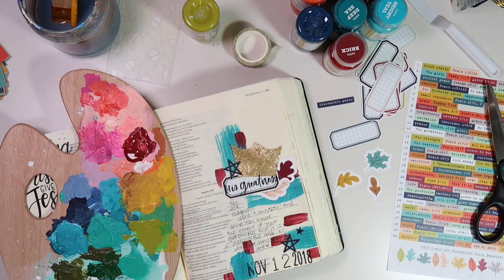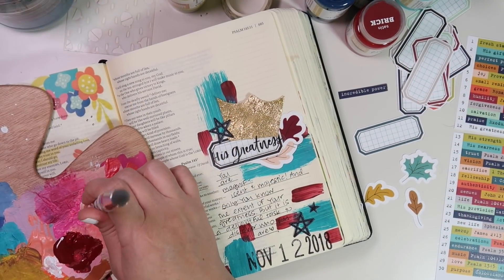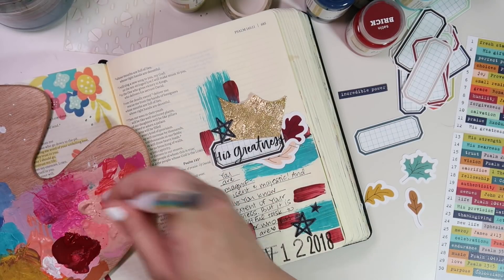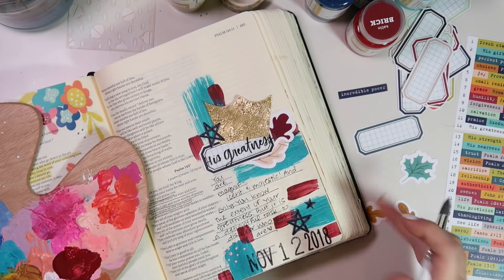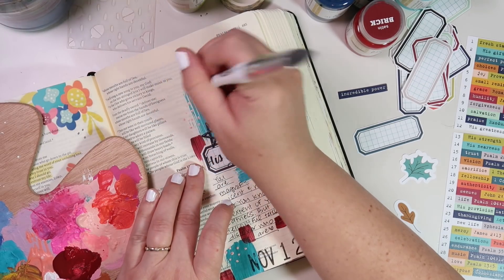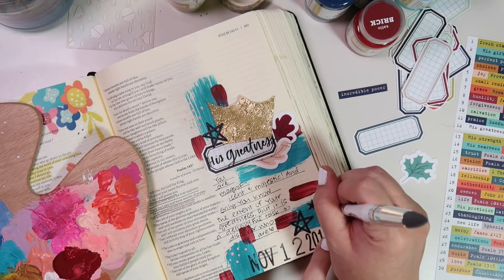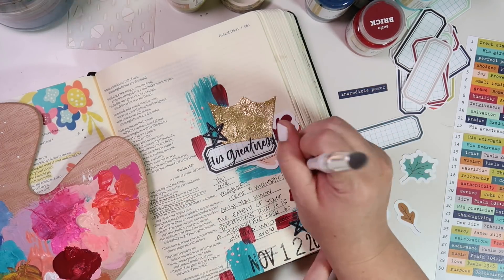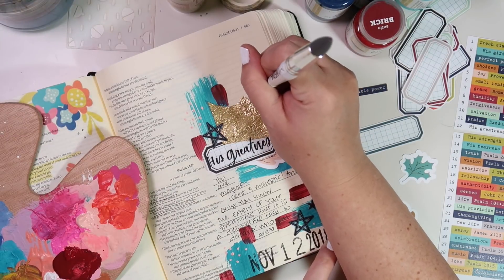Then I'm going back to my paint palette. I'm using this Dina Wakeley mixed media tool — putting a tiny bit of heavy body paint down on my palette, then dipping the silicone tip into the paint and creating little art marks. I'm only using three colors on this page in addition to the gold and black: the teal, this reddish color, and the coral. I'm dabbing the tool around to create a little visual triangle — just to move your eye around and create some contrast on top of that teal paint. Because it's silicone, it's super easy to clean; you can just wipe it off with a baby wipe, no rinsing out brushes.